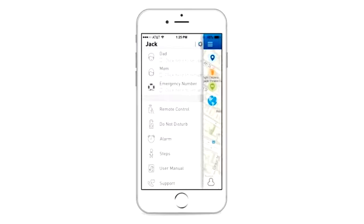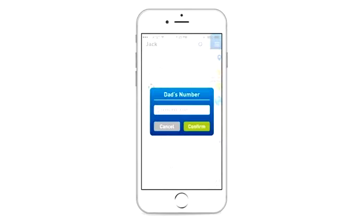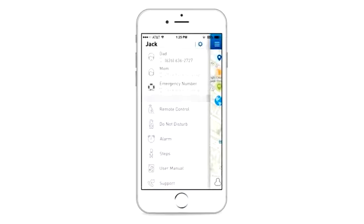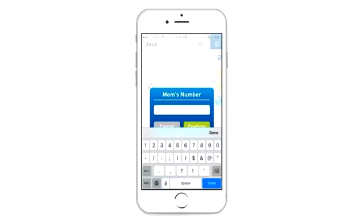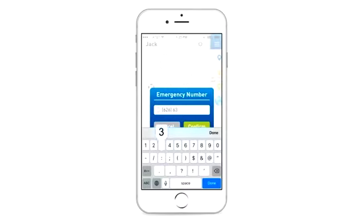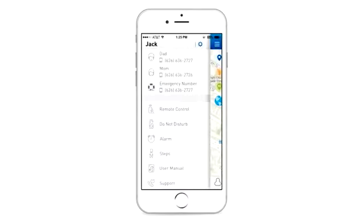There is a dad, mom, and SOS icon on the watch's interface. To allow the watch to use the click function to call parents and SOS numbers, you will need to preset the numbers in the app. Click the top left icon from the main menu — there will be options to input the dad, mom, and SOS numbers. Once the numbers are entered, they will be synced to the watch within one minute.